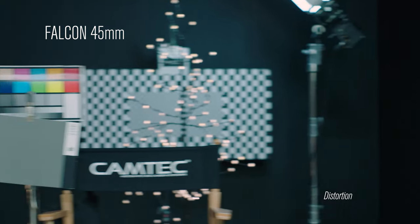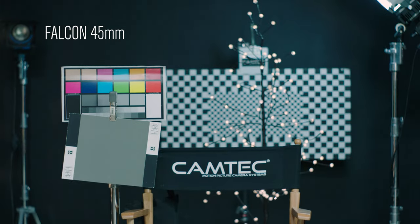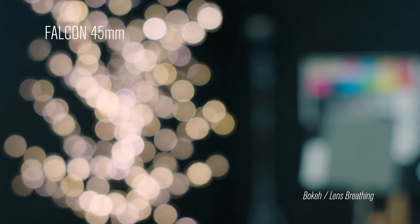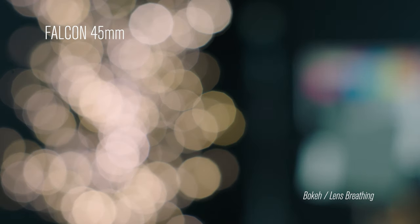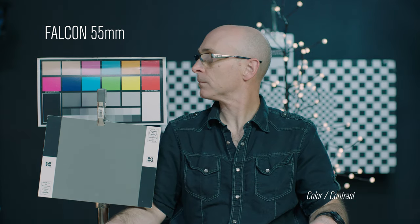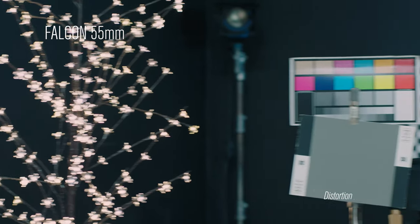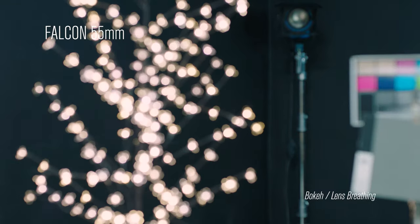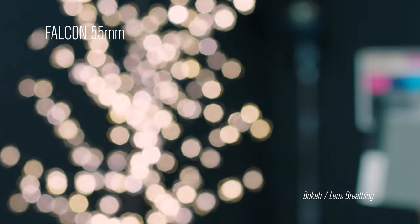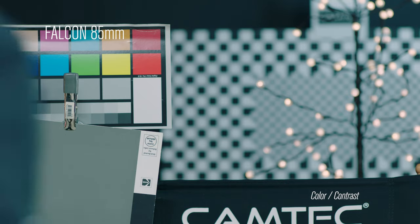This is the 45 millimeter. This is the 55 millimeter. This is the 85 millimeter.